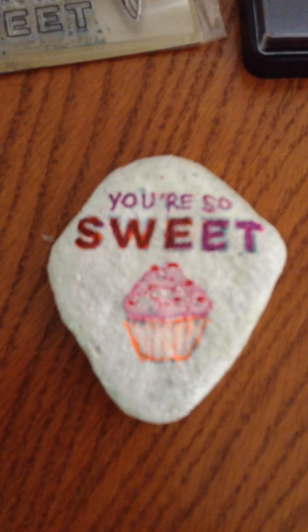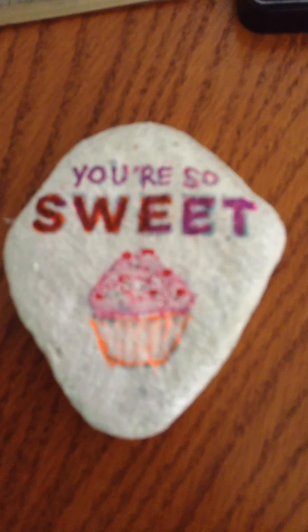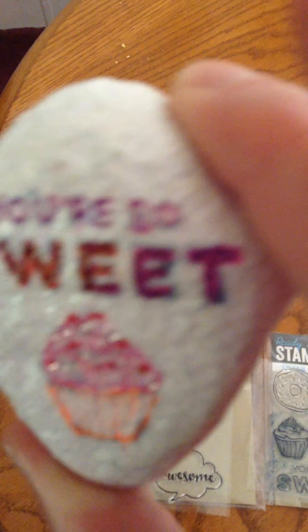I really like this one right here — I did the one that says 'You're So Sweet' with a cupcake. I used that stamp and that little cupcake, and I painted in the cupcake and the letters. I used glitter fingernail polish — I don't know if you can see it, but it glitters on the icing of the cupcake.